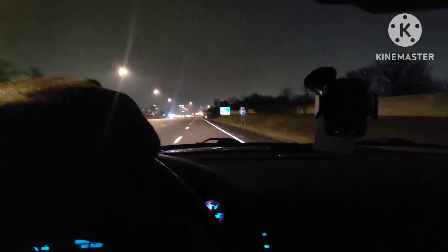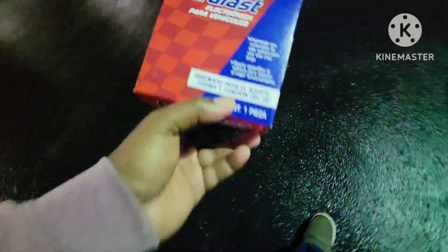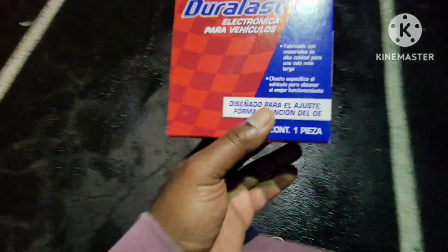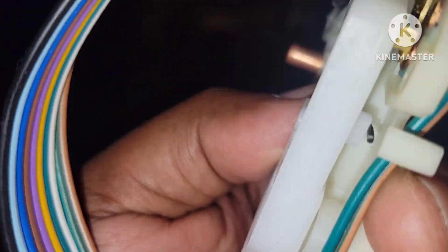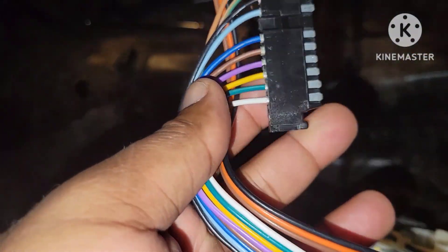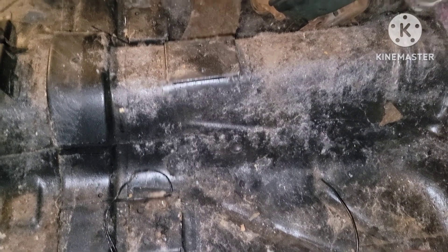I got a turn signal switch — out here in my slippers and all. Hopefully this does the trick. Going to get back in the truck, go install this, and hopefully I won't see any issues since there's no power to it right now. This is my second attempt — the other one didn't fit — so I'm about to slide this on in and hopefully all goes well.